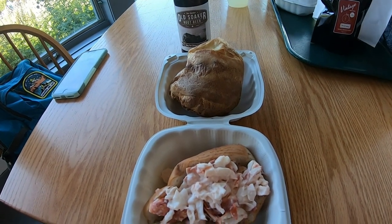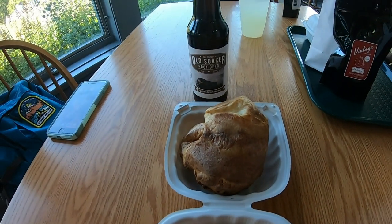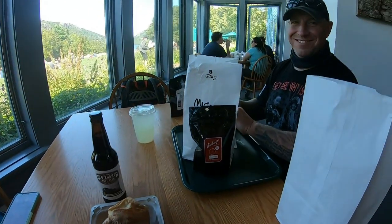We're back at Jordan Pond House. I have a lobster roll, a popover, and root beer, so I'm very happy. Let's dig in.